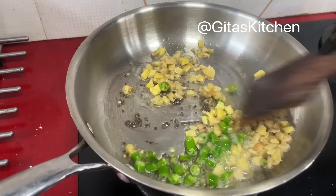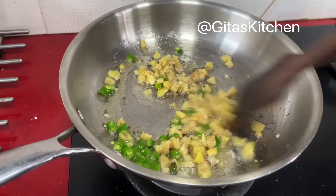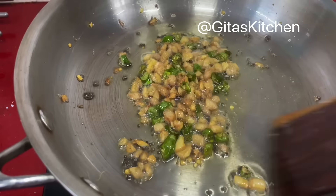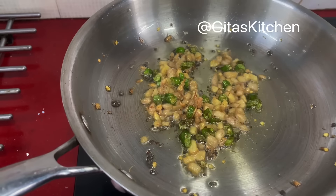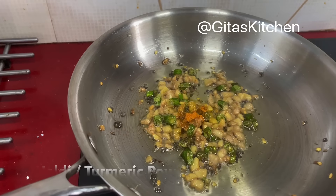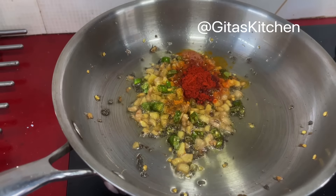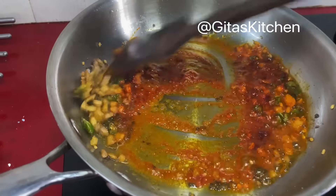Now fry the chilli and ginger well till the ginger pieces change colour — it has to be fried well. You can do it over a low to medium flame. See, the ginger has become a darker colour and is well fried. Now add a pinch of turmeric powder, a little bit of Kashmiri chilli powder, and salt.